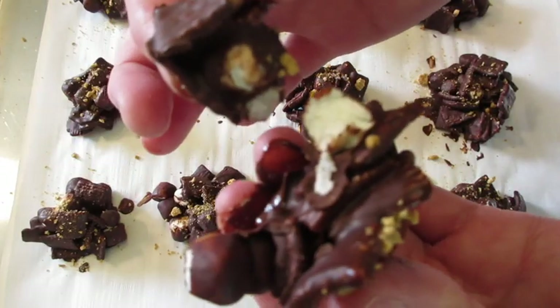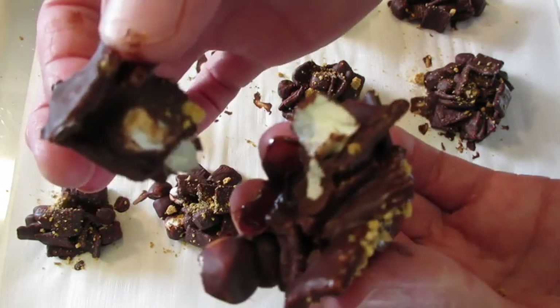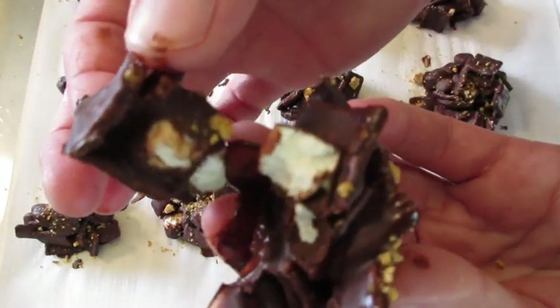Leave me a comment and hit that notification bell to be the first to get my new YouTube food videos. Thanks a million for watching and I'll catch you lovely people later.